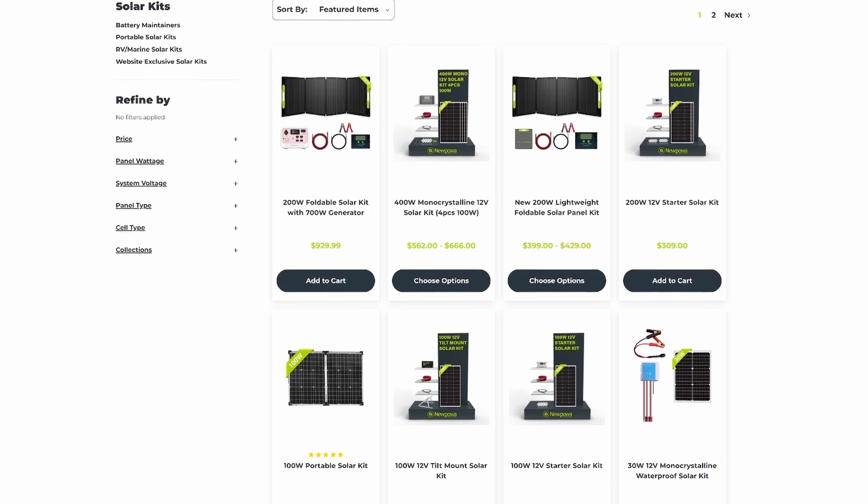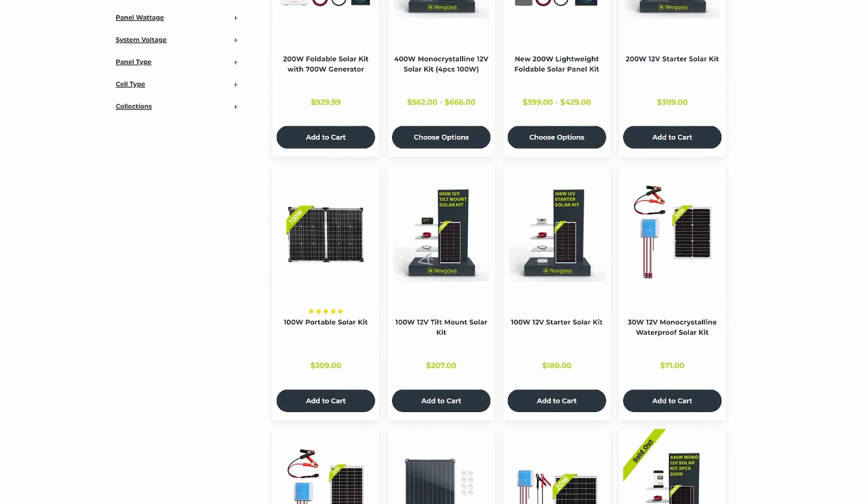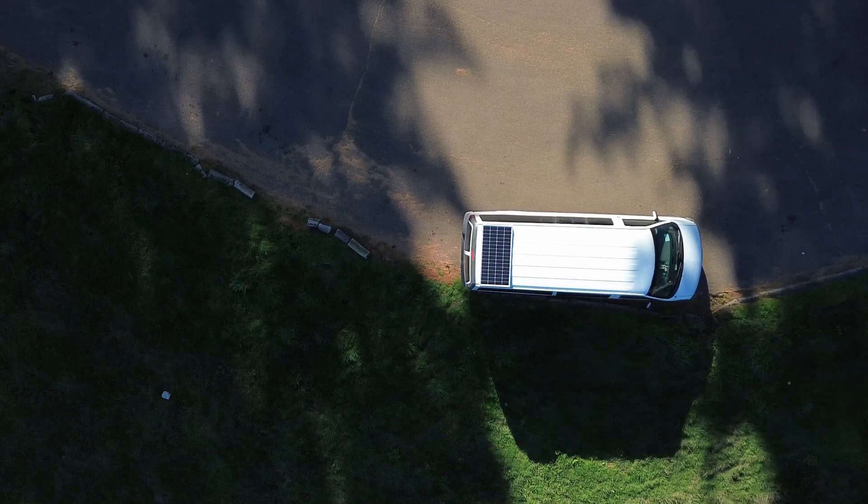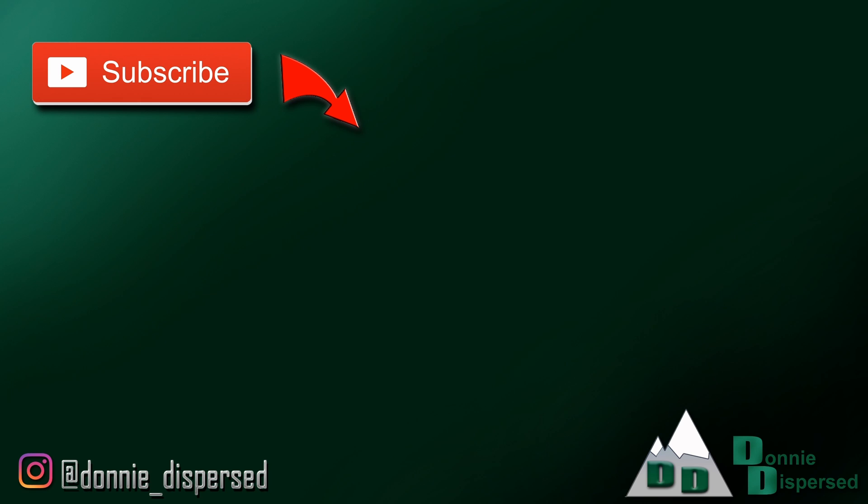If you want to check out this stuff from Nupower — the panel and the new charge controller — I'll put some links down below to their website. They also sell on Amazon, but not everything on their website is available on Amazon, so check out the website too and you might find something that'll suit your project. Hopefully you enjoyed this video, not just if you're looking for these particular panels, but even if you're just looking to add solar to your own system in general. Thanks for watching, and if you'd like to follow along with the rest of our adventures, make sure to subscribe and click the notification bell as well.